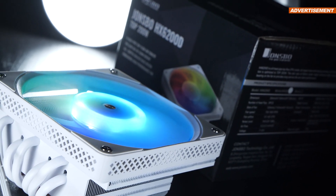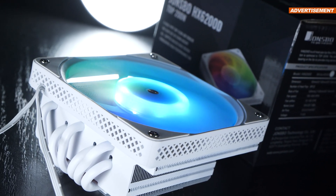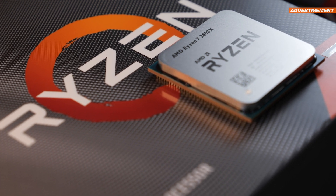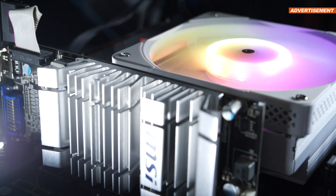And so we are finally getting to the test results. As always, my toasty AMD Ryzen 7 3800X comes into play for that. Here are my test results.